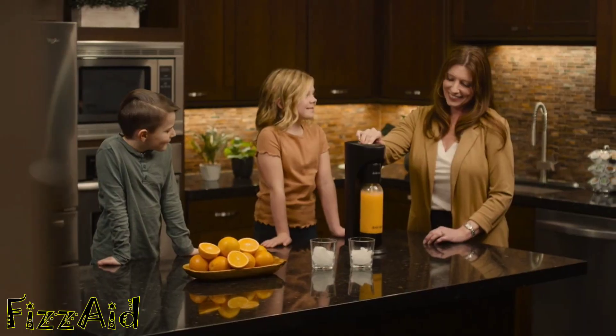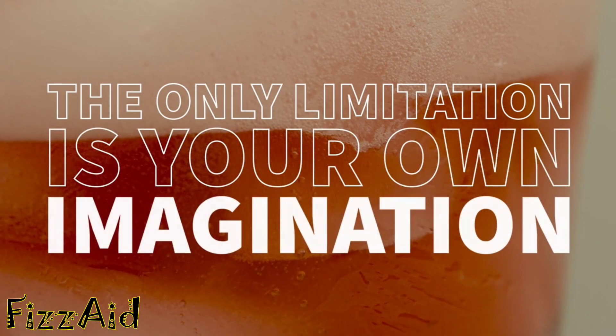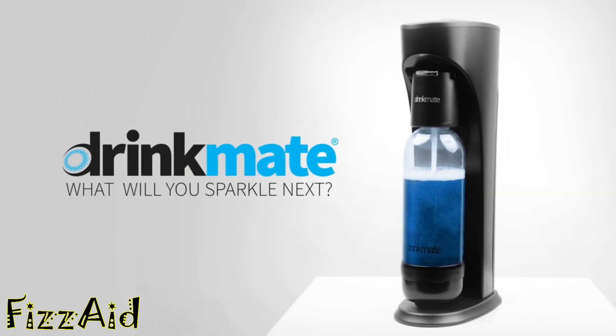You can sparkle your favorite drinks for healthy mornings with your family, fun nights with your friends, or just for yourself. The only limitation is your own imagination. The DrinkMate OmniFizz — what will you sparkle next?